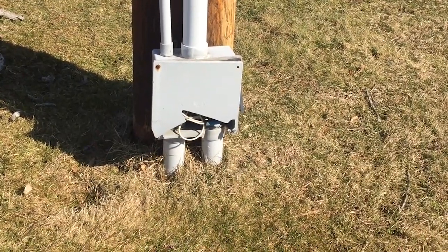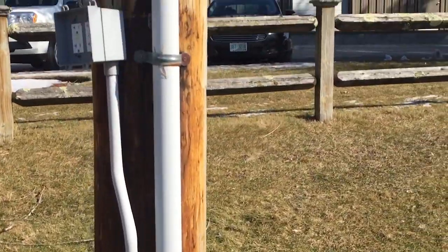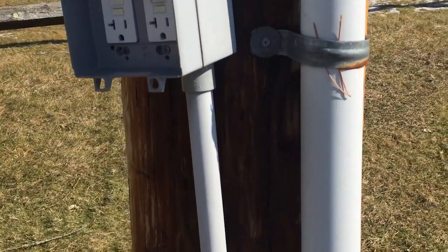Check out that broken junction box here — probably broken from a lawnmower, I would imagine.